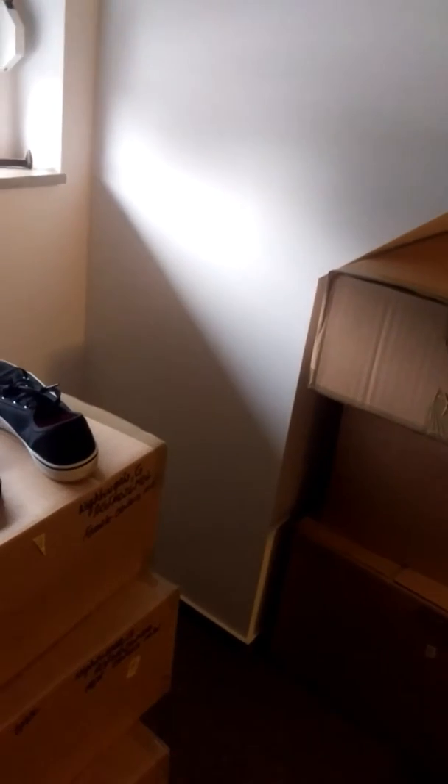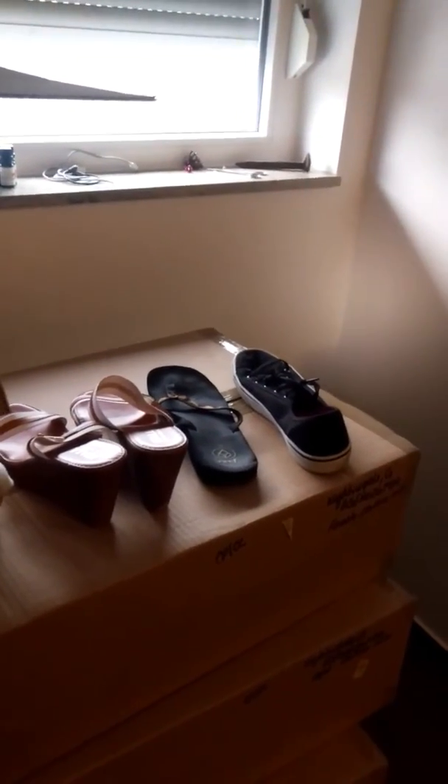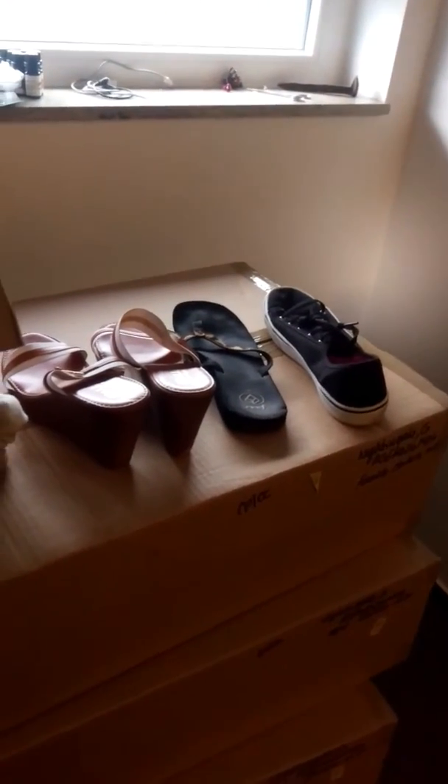Good morning, I'm just back today with one of my unpacking tips. I want to show you how great our movers were — so these four shoes were thrown in the top of this box right here.